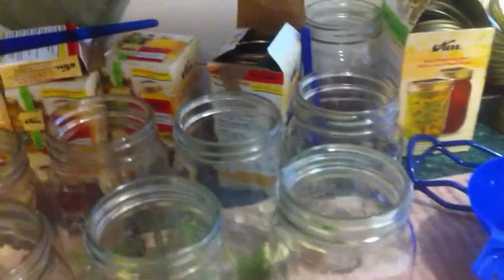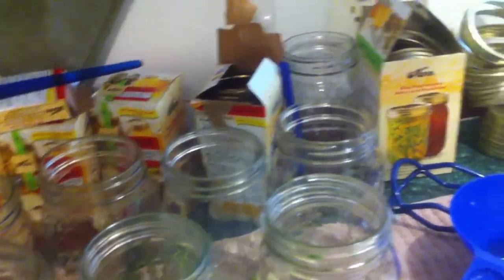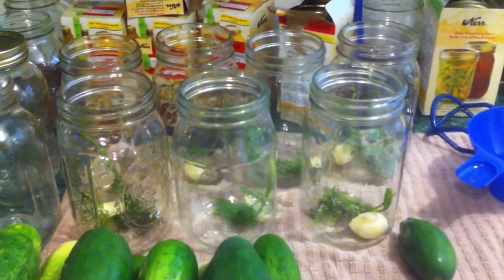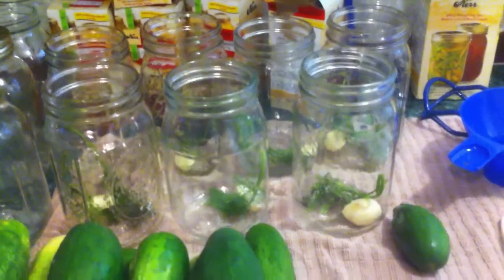And one head of fresh dill in each. I may go ahead and put a little more than one in some of them because some of them are kind of puny-looking heads. I did not grow the dill — I will be growing the dill next time though. But that looks pretty good. Basically what you do is you put your sprig of dill in the jar and a clove of garlic in there.